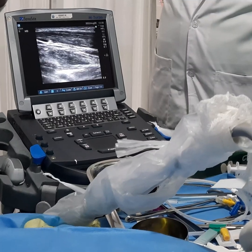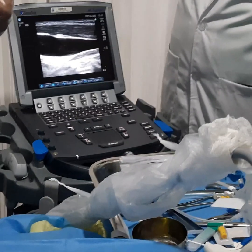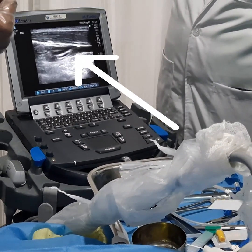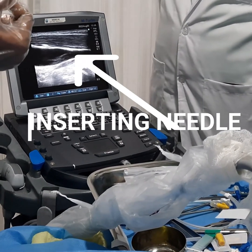Insert the needle in the direction of the probe. You can see the needle going directly inside the internal jugular vein. The needle position is indicated by the arrow mark shown on screen.